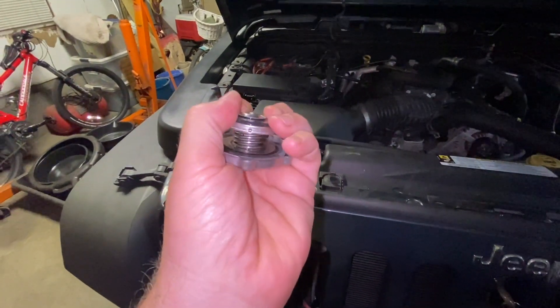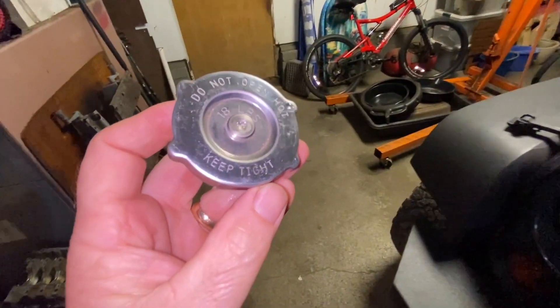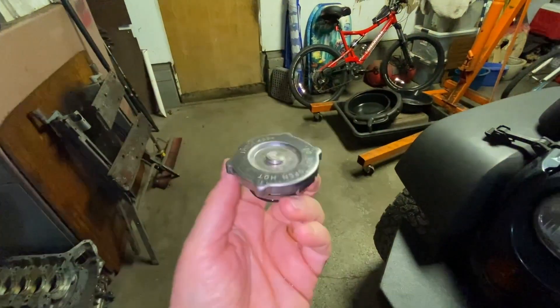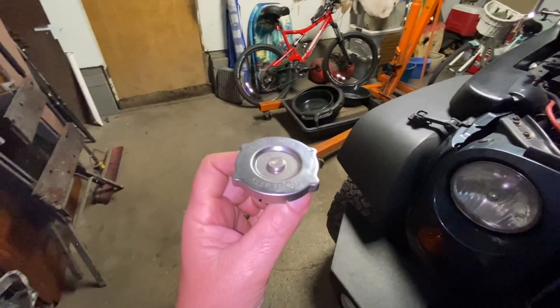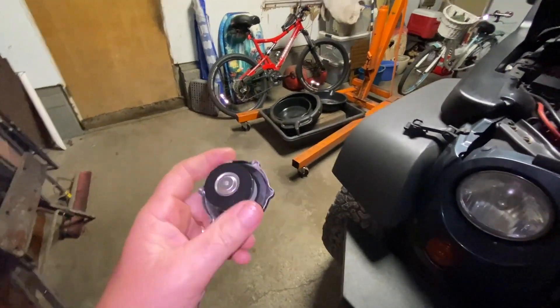Also, these springs — you see these springs? And these numbers on here? This one says 18 pounds — that's 18-pound pressure. If you put a 16-pounder in here, it's going to leak. And a lot of times these just fail, so it's good to replace them.